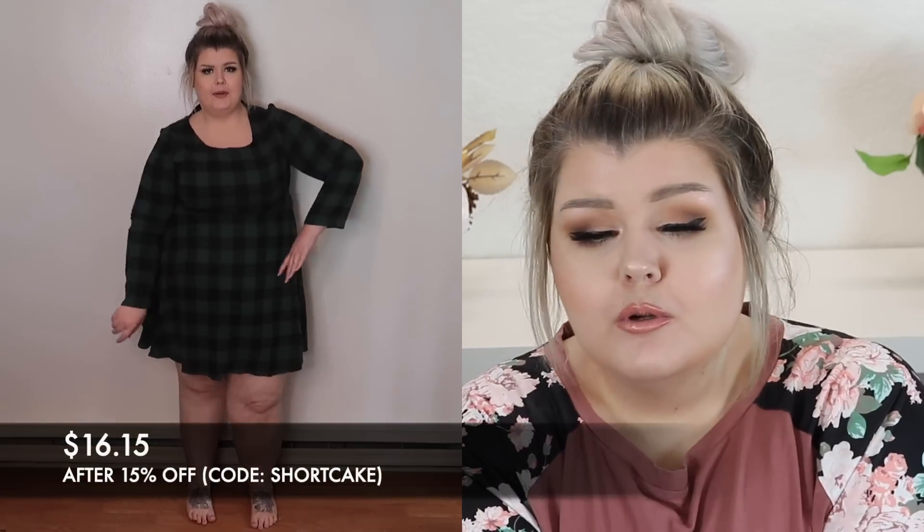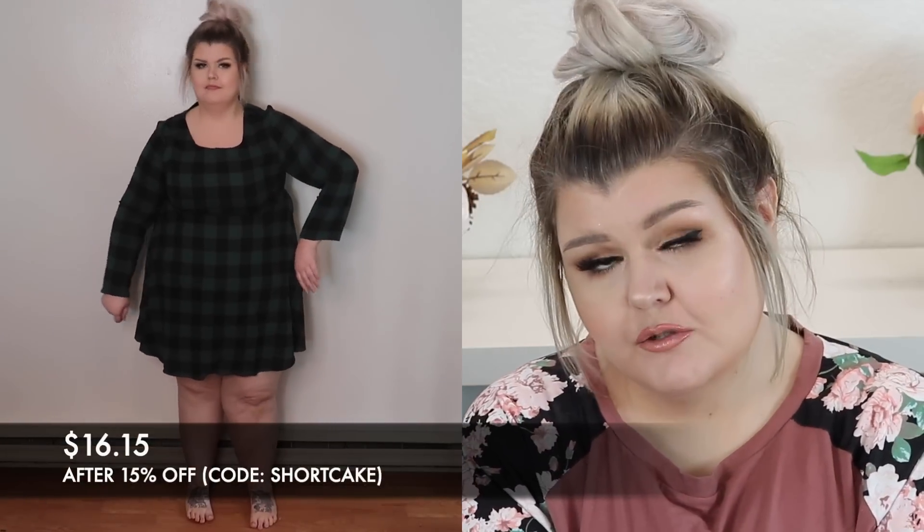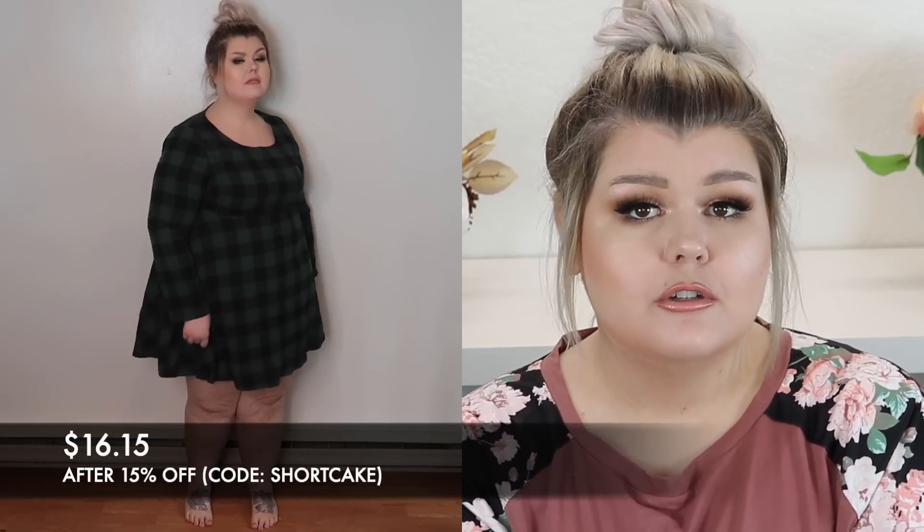The next dress is this really cute little green buffalo check dress. This dress does not have stretch in it, and it is pretty tight in the arms. I do have larger arms for my size — it's a very common thing for me. It was snug. I still feel like I could wear it; it wasn't so tight that I couldn't. But if you guys ever see a green plaid dress that has stretch in it, let a girl know. I feel like all the red plaid dresses have stretch in them, but none of the green ones do.